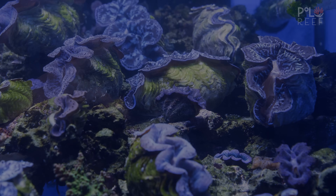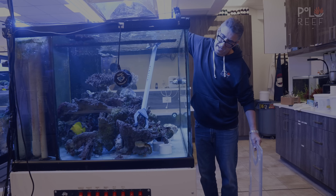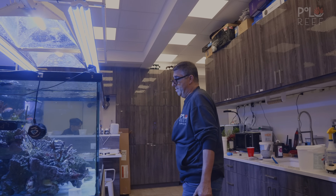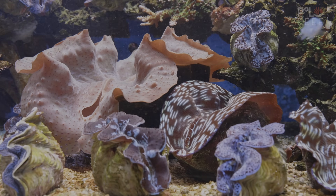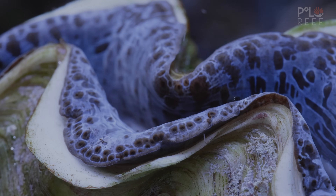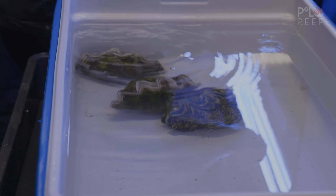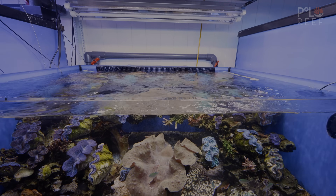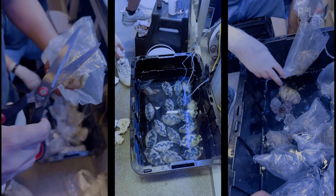The original batch of clams that were in the 200-gallon tank seem to be doing well with the changes to the lighting and the baths. So Andrew decides to move them to the established shallow tank in the back. They've all received a whole tank bath and most of them have gotten three baths. The only difference is that tank's going to be a little brighter and a little whiter. This frees up the 200-gallon in the lab for more clams.